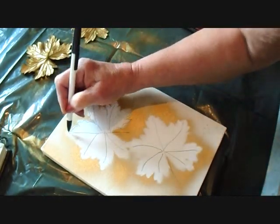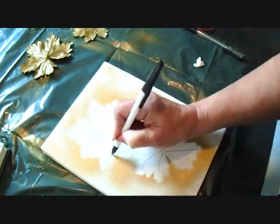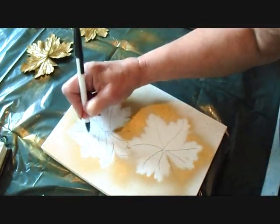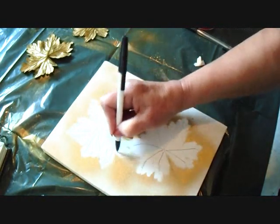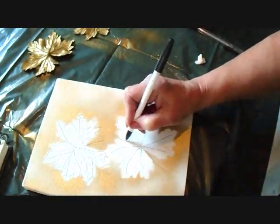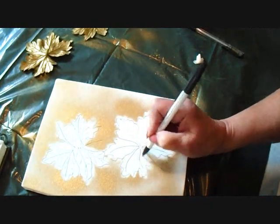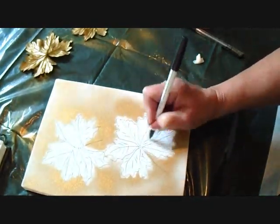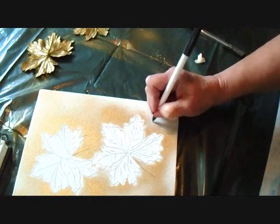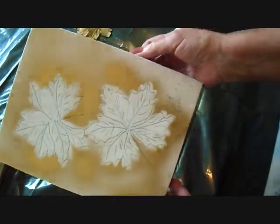This would be great for hallway art, kitchen, dining room, or bedroom — pretty much anywhere in the house you could use this type of artwork. After doing that, it's just a matter of adding some vein lines. Then I can just sign it and date it, and I'd have some very easy artwork that I can hang in just about any room in the house.